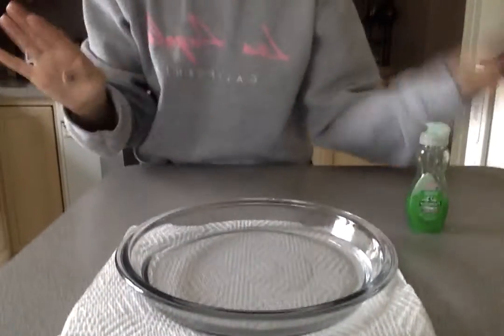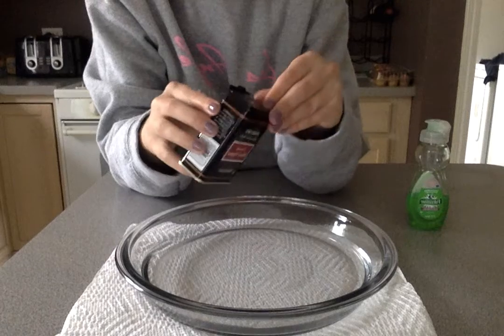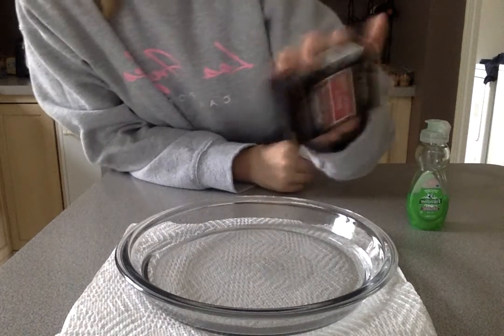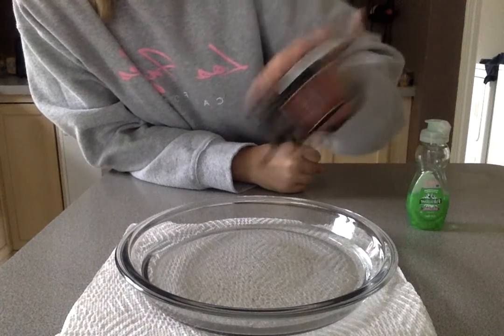When you go to wash your hands you have all these germs on your hands. Some are good and some are bad, but to make sure that we are staying healthy we need to wash them away.